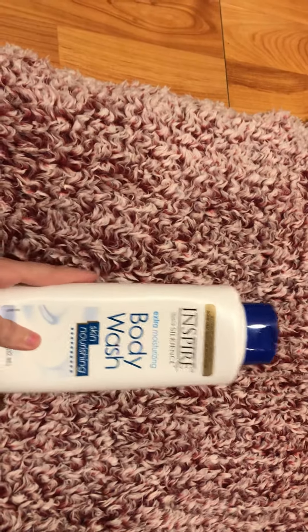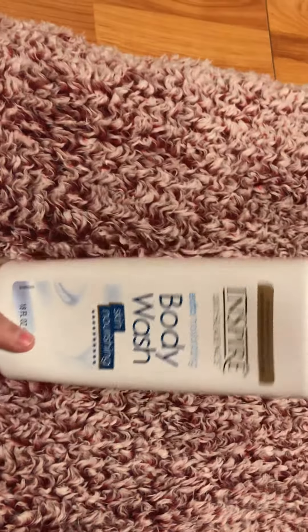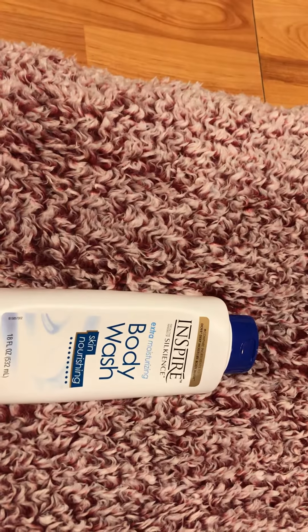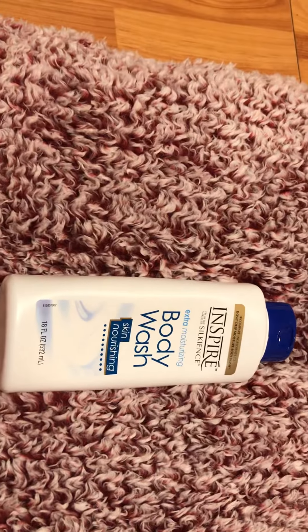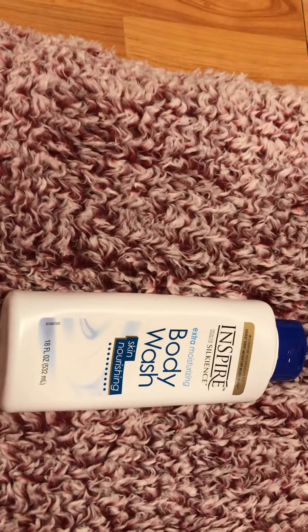When I bathed with it I did not feel clean at all, no matter how much I used. When you put it on your wash rag, sponge, or loofah, it stayed on for a little bit but it was only enough to wash two of my legs, and then you had to put even more soap on again. Even to get the suds to come up you had to use a ton of product.